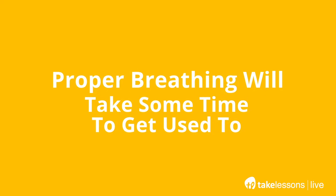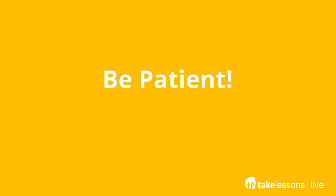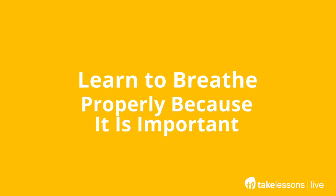Proper breathing will take some time to get used to, so be patient. It does take practice and it is a skill you need to develop — or rather redevelop, because we normally should breathe that way. Take your hands, put them around your waist, and feel all that engagement around your entire core. Inhale almost like you're suctioning up the floor, into your hips, or out into the room — think of it as almost like a circle or sphere around you. Inhale. See, no tension in the upper body, and you're taking in a lot more air. So learn to breathe properly because it is important.